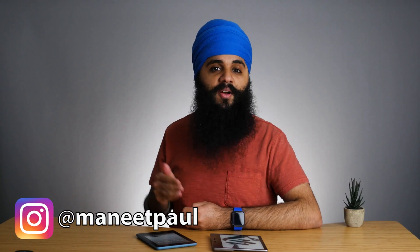Hi there, my name is Manitabal Singh. On this channel we talk about tech and getting things done, and this video will be talking about a speed test between the two devices.